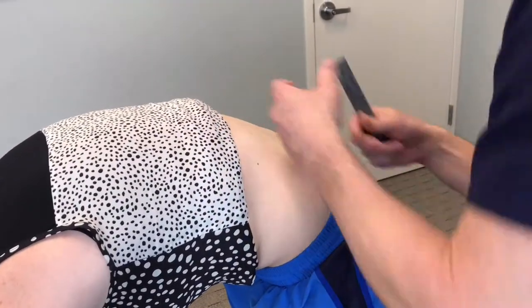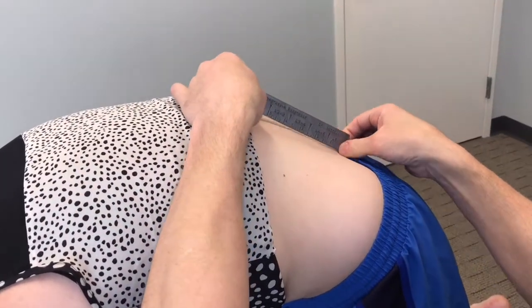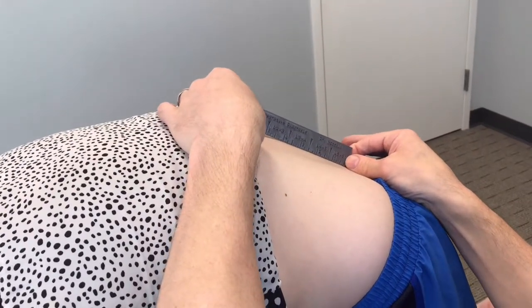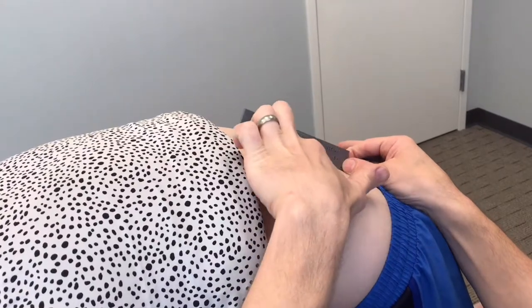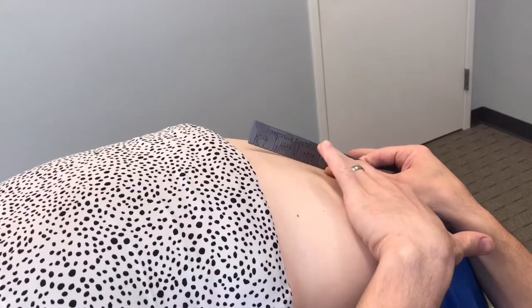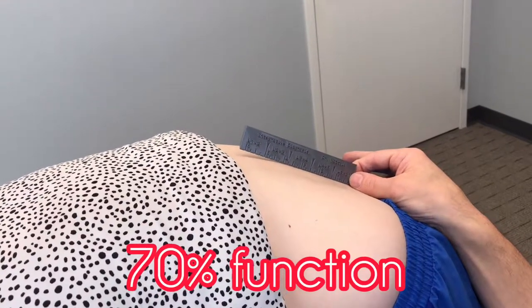She's cued into moving her spine into a flex position, and what you'll see here is a ruler specifically used for measuring the function. What you're noticing is how flat she is from L3 down to her sacrum, her tailbone. This means that the lumbar spine is unhealthy in this section and is only moving at about 70% function.